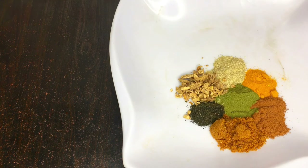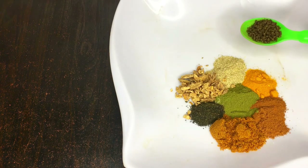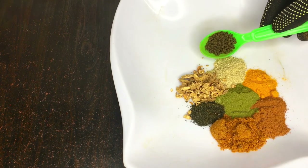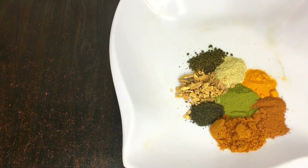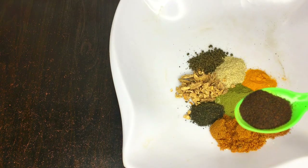Next we'll be needing cassia seed. This is how my cassia seed looks — it's kind of processed. We'll be needing about 8ml to 10ml of cassia seed. Cassia seed is really helpful in burning belly fat. If you cannot get cassia seed, you can look for cassia powder. Apart from helping with flat tummy, cassia seed is also really helpful in detoxification and cleansing the body system.